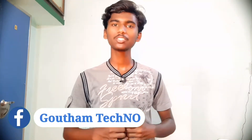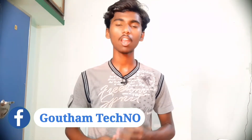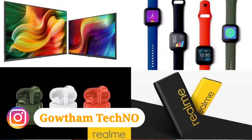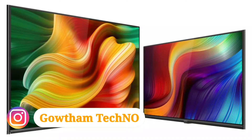Hi friends, welcome to my channel. I'm Gautam Tecno Friends. I recently launched a lot of products — a Realme smartwatch, a Realme Buds, a Realme powerbank, and a Realme TV.